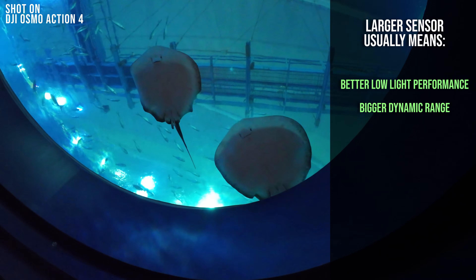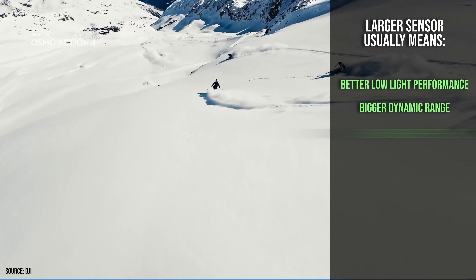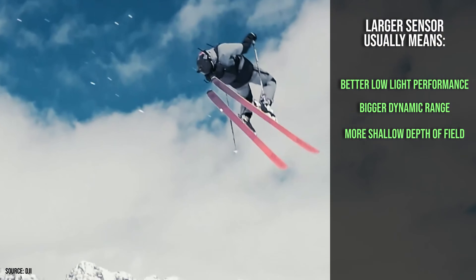You can also achieve greater dynamic range. With large sensors you can capture a wider range of tones in an image, from the brightest highlights to the darker shadows. This means your images can have more detail and less noise in both shadows and highlights. Also, there's more shallow depth of field — a larger sensor can create a shallower depth of field, meaning the background will be more blurred. This can be a great effect for portraits or action shots where you want to focus on the subject.